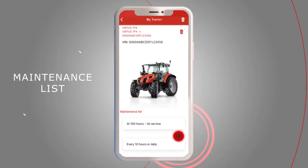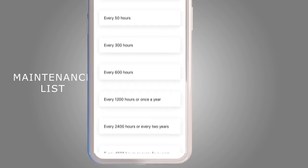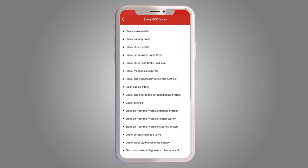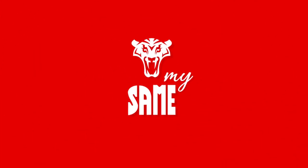Scroll down the list and select the item of your interest. Check all the routine maintenance to take care of your tractor. MySame, the mobile solution for your tractor.